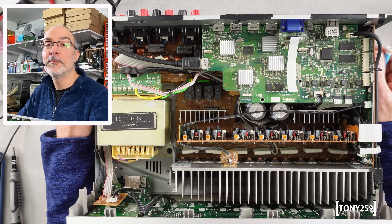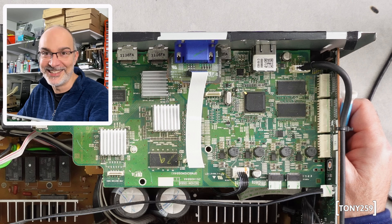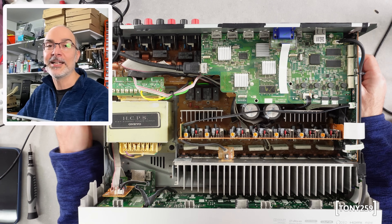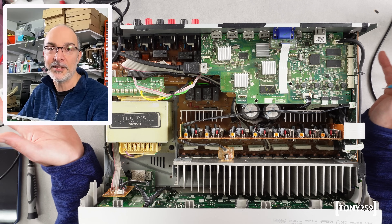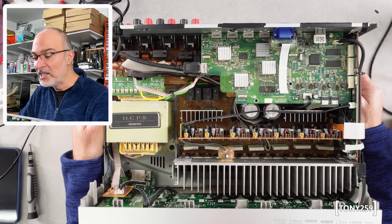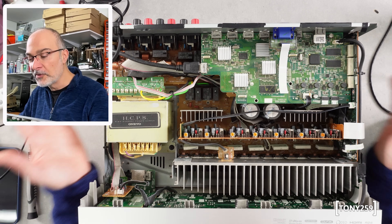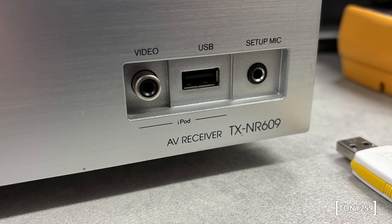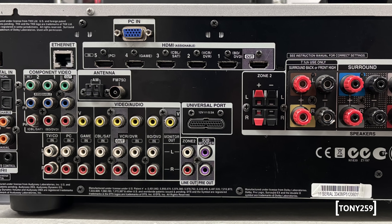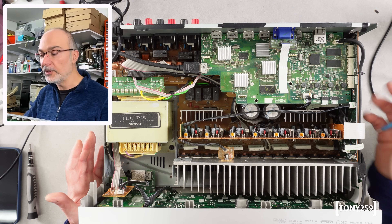The receiver got to the buyer and the buyer sent me a message: hey, this worked for half an hour and then it stopped working. It didn't take too much to realize that the DSP had failed again, so unfortunately I had to refund the buyer, no questions asked, and I had to pay for shipping the unit back. So in the end, to be honest, this is kind of not worth fixing. It's a TX-NR609, by the way — nothing super special, though it does support Dolby TrueHD and DTS-MA, the latest lossless codecs.